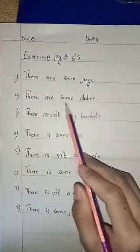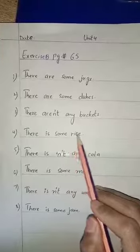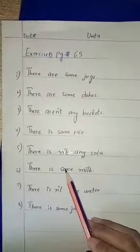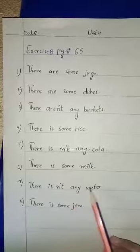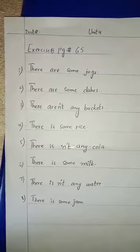There are some jugs. There are some dishes. There are not any buckets. There is some rice. There is not any cola. There is some milk. There is not any water. There is some jam. This work you have to copy. Okay?